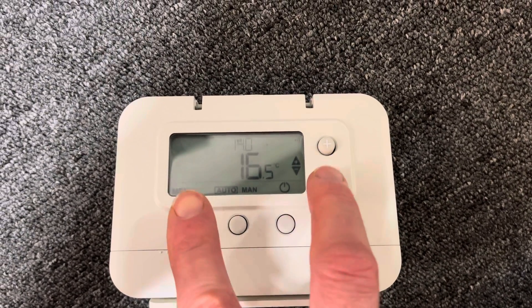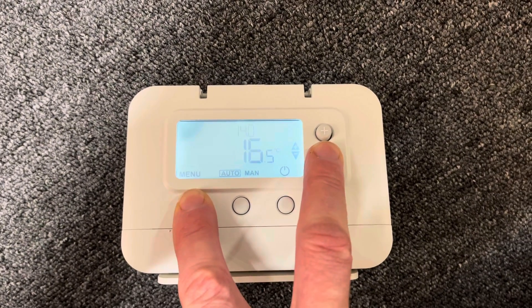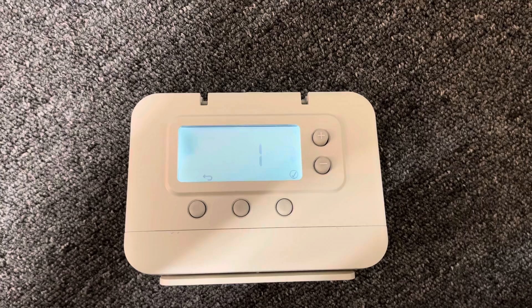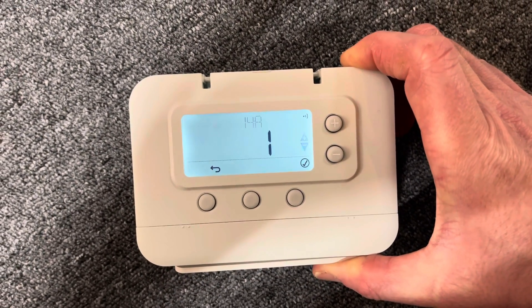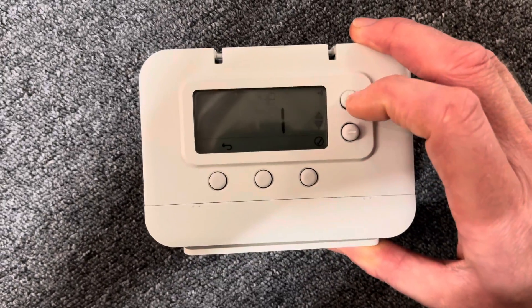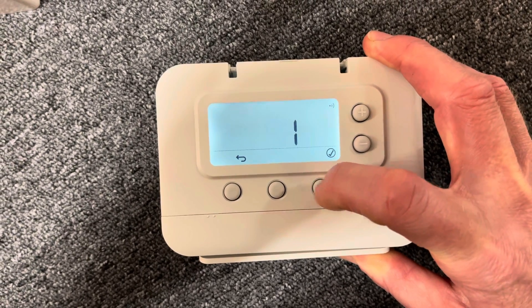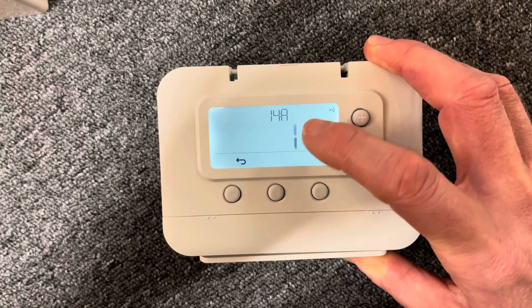Press the minus button and the menu button — press and hold those. You'll come into what we call the binding menu, and you'll see that 14A will be flashing, and it will say the number one. What we need to do to repair it is, when it's flashing 14A, we need to click the tick button. So we click the tick button and we get number one flashing.